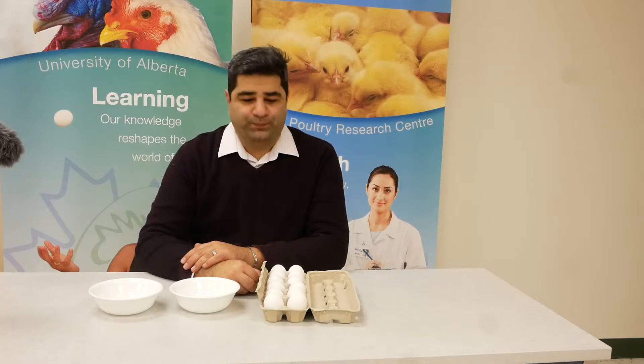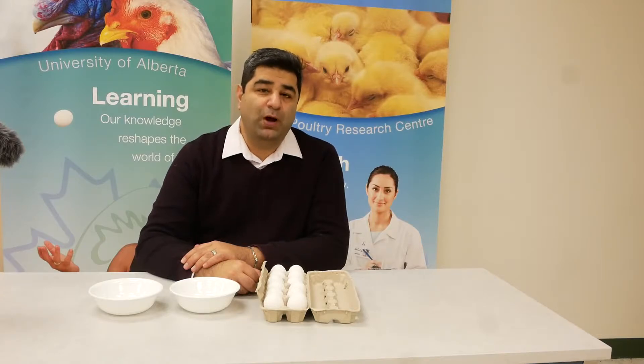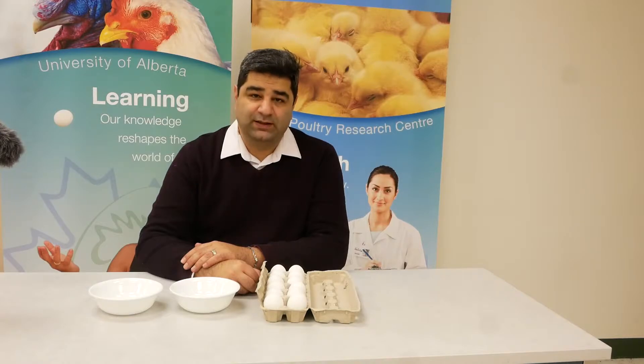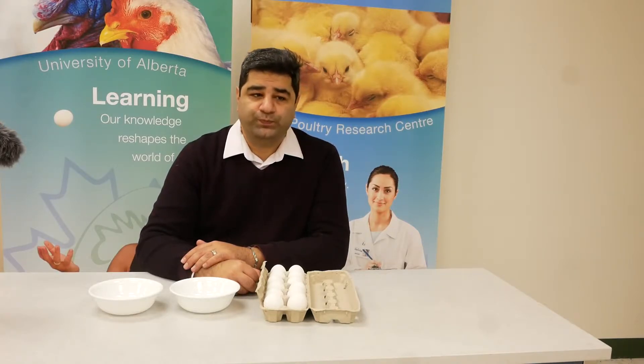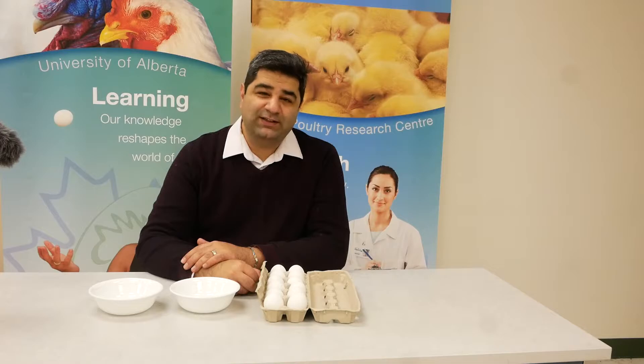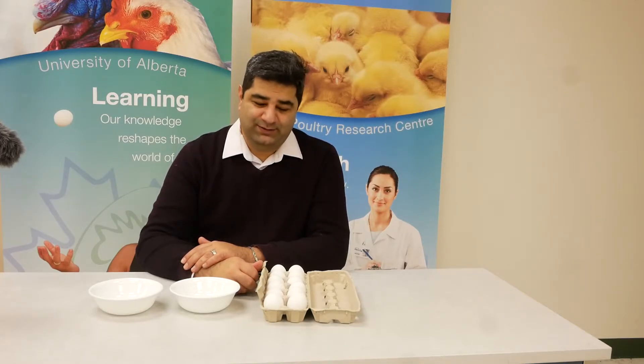But if you buy eggs from local farmers — small heritage barns — maybe you will see fertile eggs, because they have kept their hens with roosters. Or, if you are going to examine the fertility rate in your broiler breeder farm or layer breeder farm, in that case you need to know how to crack the egg and detect fertility.